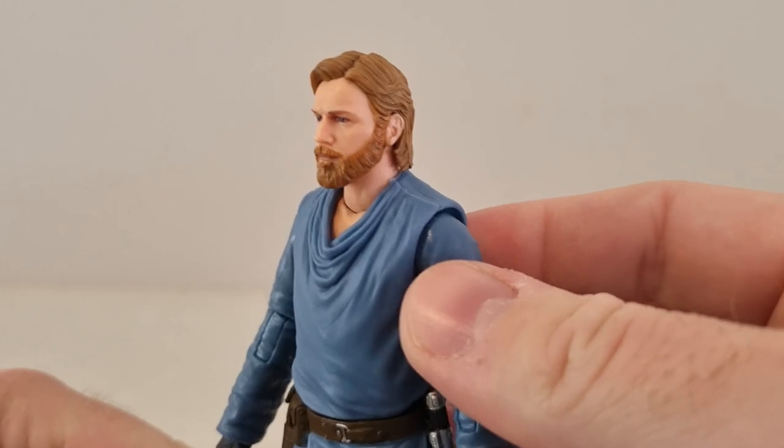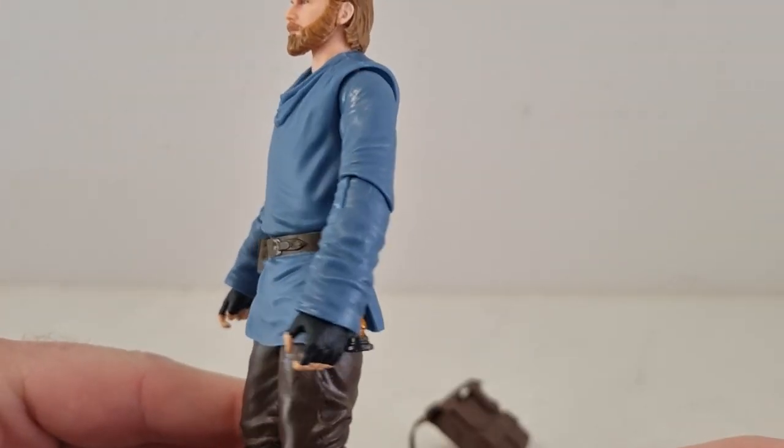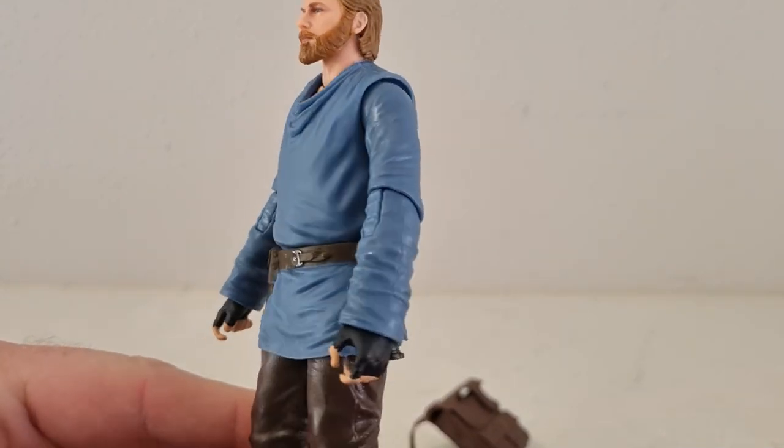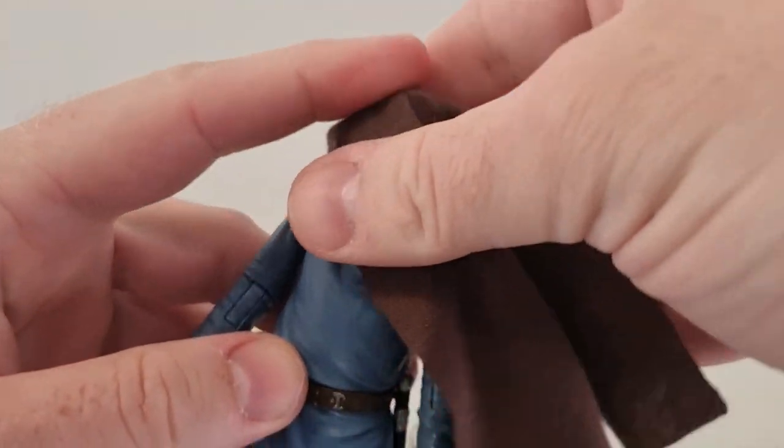Articulation is all good. I really like the way they've painted this figure — it doesn't have that sweaty look. His tunic is a nice matte finish. The sleeves are a little bit glossy, but it's just a toy, so no big deal.